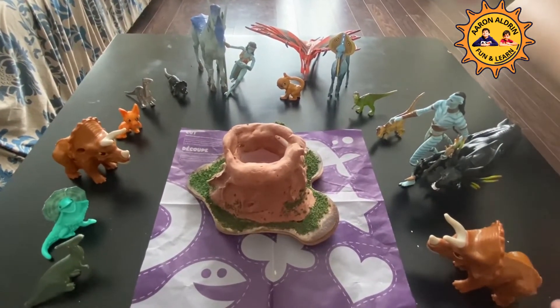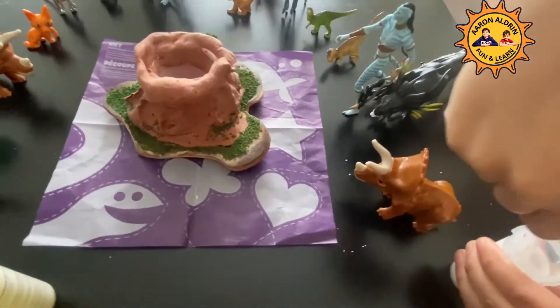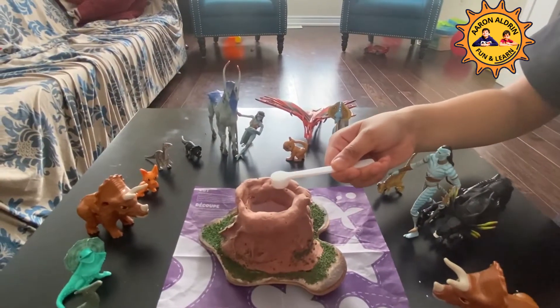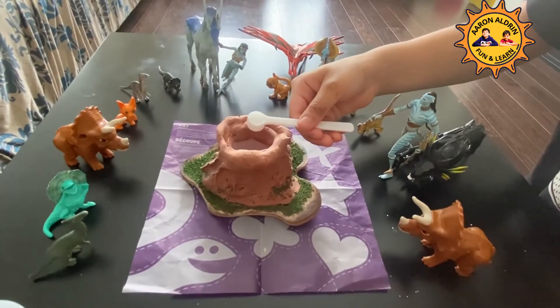Put two spoons of citric acid. One spoon. Two spoons.